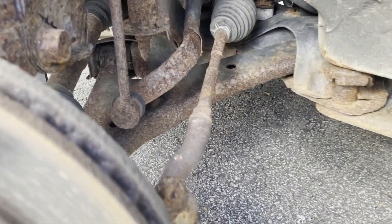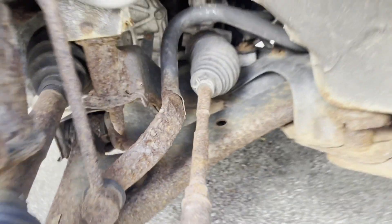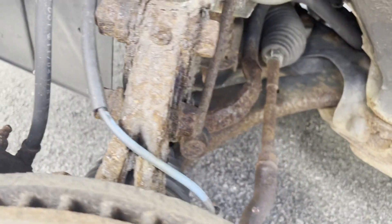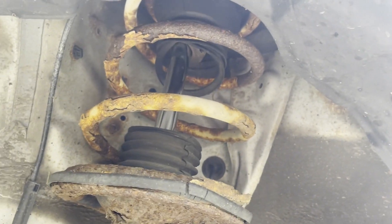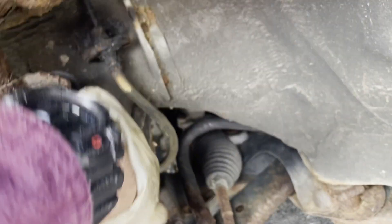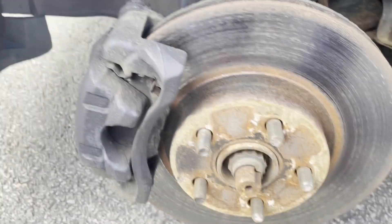The struts on this thing are so rusty. Everything else is like okay — the sway bar is rusty but not bad, the tie rods are rusty but not terrible, the control arm has a little bit of rot but it's not super bad. The strut and the spindle are pretty rusty. As long as there's no holes in it, whatever. It looks like someone put lowering springs on it so I'll change these out eventually, but right now they're surprisingly still good — nothing has play, it's just very rusty. Whoever had this let it sit for a while.